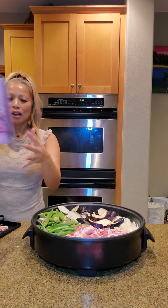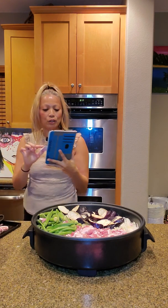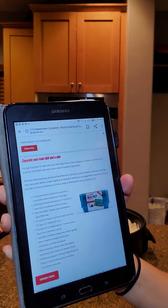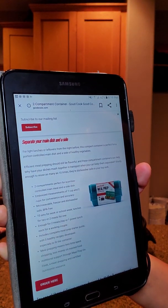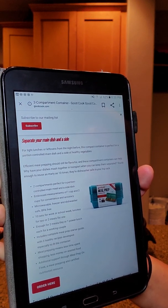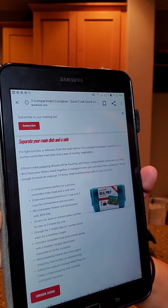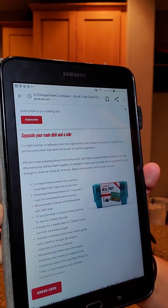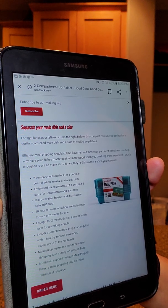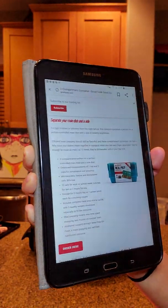I want to talk about the product review for the Good Cook meal prep container. It has two compartments — perfect for portion-controlled main meals and a side dish — with measurements of one cup and two cups for convenience and accuracy. It's microwavable, freezer and dishwasher safe, BPA-free, and comes in sets of 10 — great for work or school lunches. The main benefit is saving money.